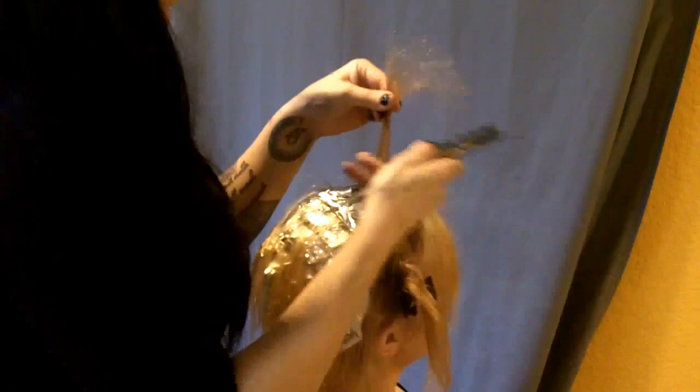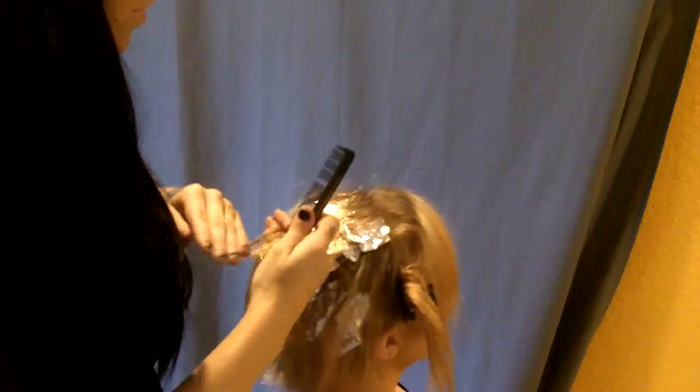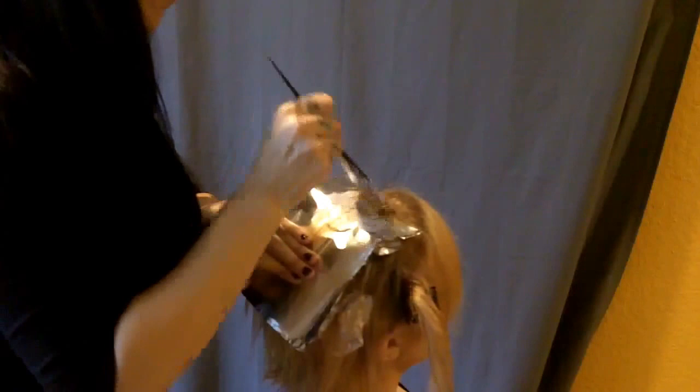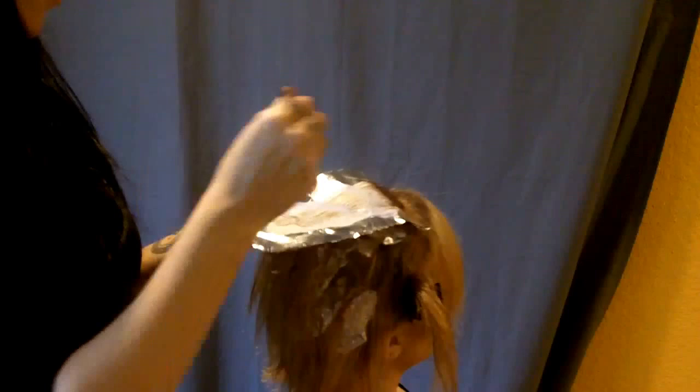When I was blonde a couple months ago this is what I used on my hair. For me to go from black to blonde and use this product, it's got to be awesome. And my hair was cool too — it wasn't totally damaged and fried. It was dry but not fried, and that's the key thing. You don't want to compromise the quality of your hair.